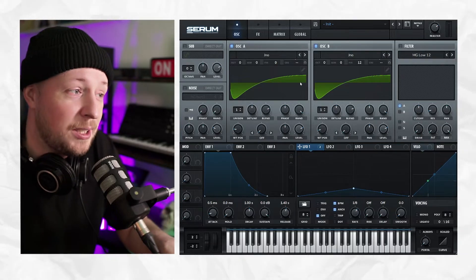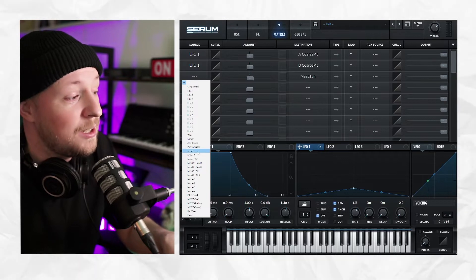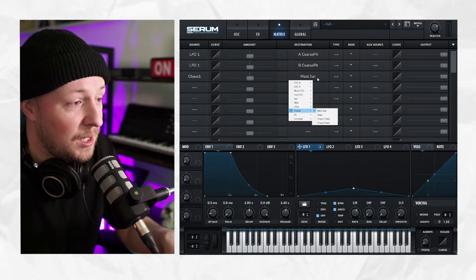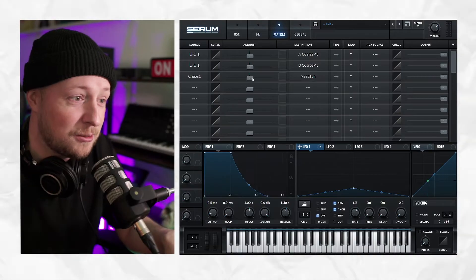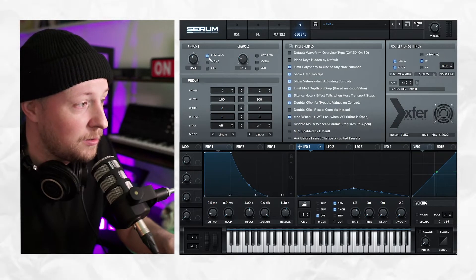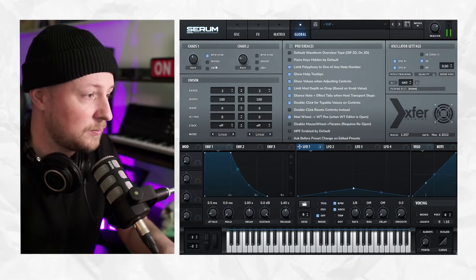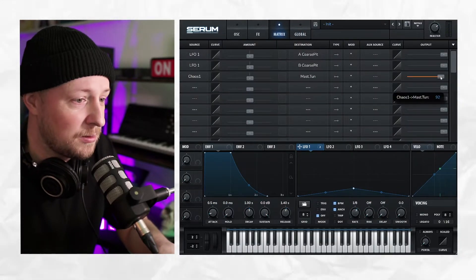Then what I like to do is go to the matrix section. I'm going to choose Chaos 1, assign it to the master tune, and then turn it up to 1 just a little. And then I'm going to turn up the rate right there and activate the BPM sync. This is a bit too much, so we're going to turn it down just like that.